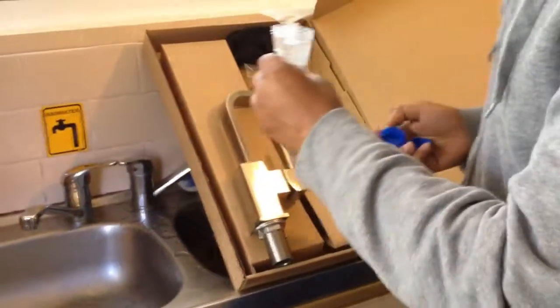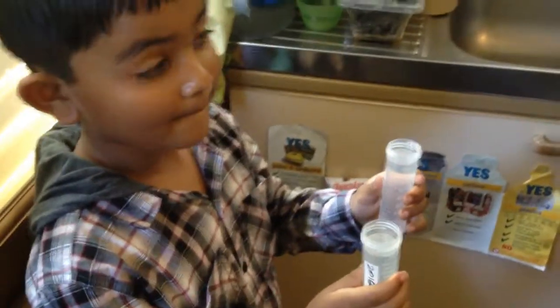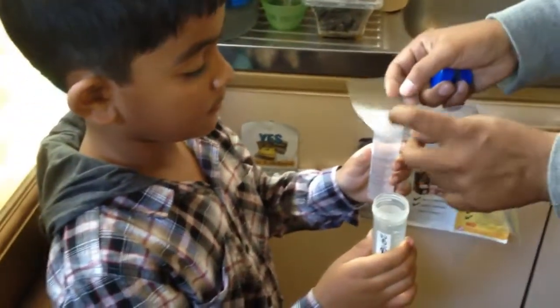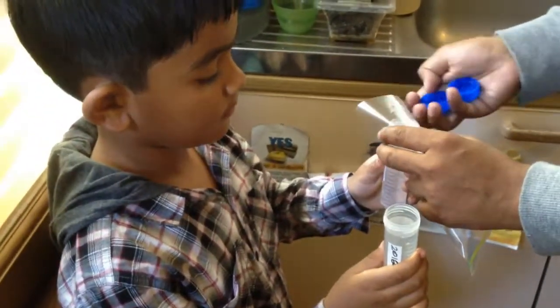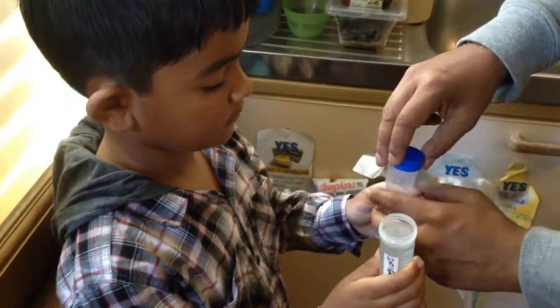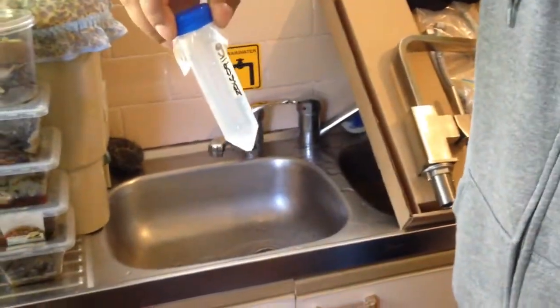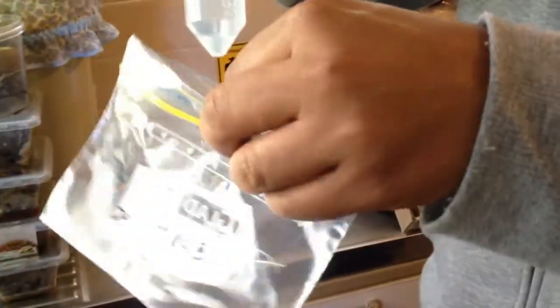Now I have to seal it with a plastic — this little plastic that goes on top. You can see this is number B, so it will go inside the number B plastic wrap. Seal it properly. Now that's number A, sealed the same way.